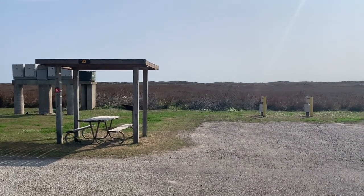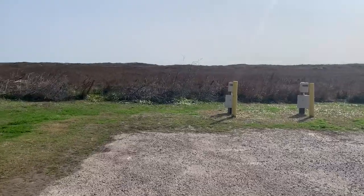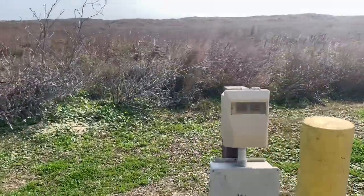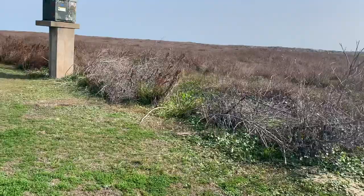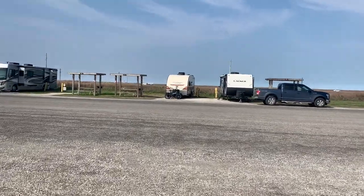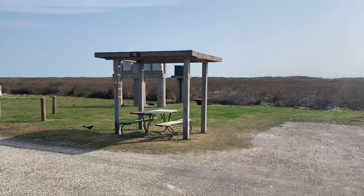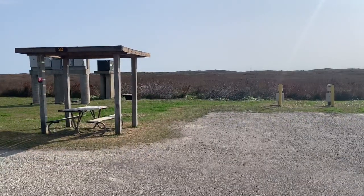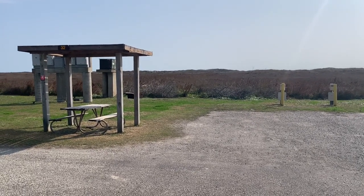Site number 32 looks like a good site and nobody's in it, so let's go check it out. It has 30 and 50 amp electric service. This site backs up to the dunes and the Gulf of Mexico is right over those dunes. Site number 32 is a keeper — that's going down in the book. Any size rig can fit in there and you have a water hookup at the site.